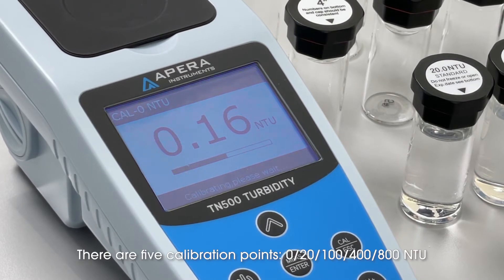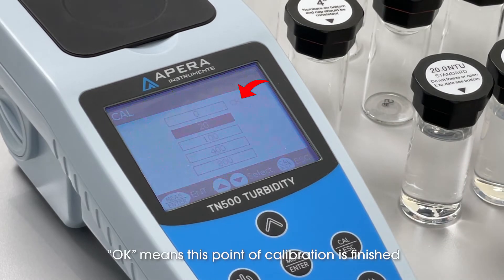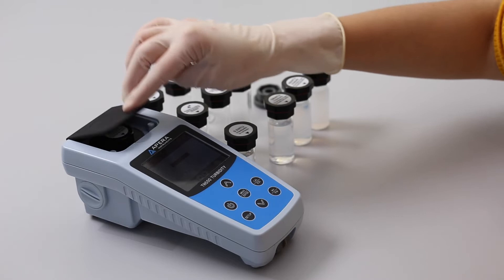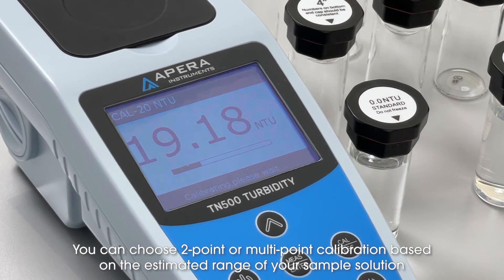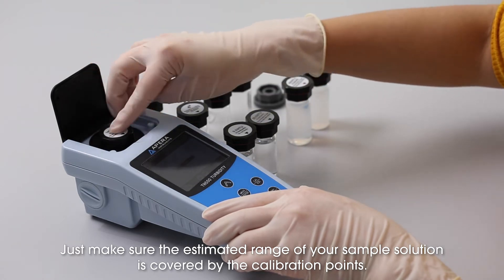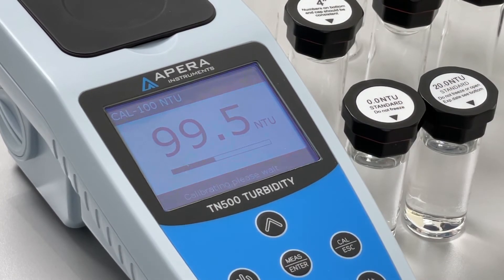There are 5 calibration points: 0, 20, 100, 400, and 800 NTU. OK means this point of calibration is finished. You can choose two-point or multi-point calibration based on the estimated range of your sample solution. Just make sure the estimated range of your sample solution is covered by the calibration points.